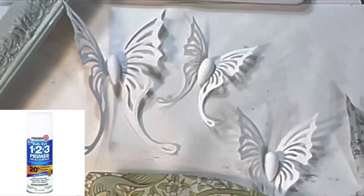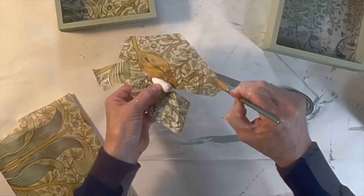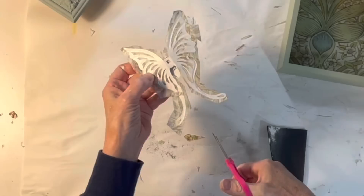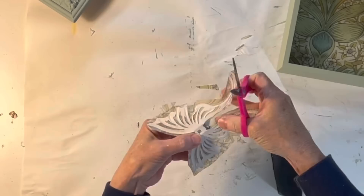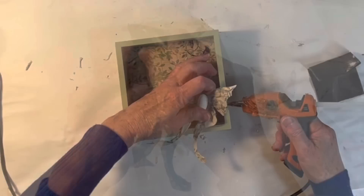I spray painted the metal butterflies with Zinsser white primer and once that paint was dry I brushed the front side of the wings with Mod Podge and adhered some of the same tissue paper. I used my paint brush to smooth out any wrinkles and apply additional Mod Podge over the top of the tissue paper. I used scissors to trim away most of the excess tissue paper around the butterflies and left them to dry. Once the Mod Podge was completely dry I used sandpaper along the edges to remove the remaining excess tissue paper.